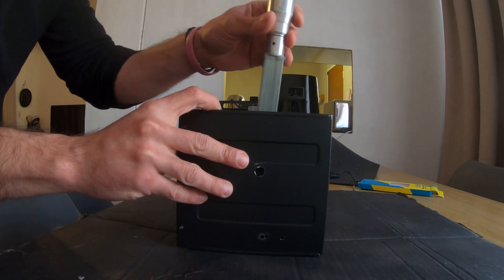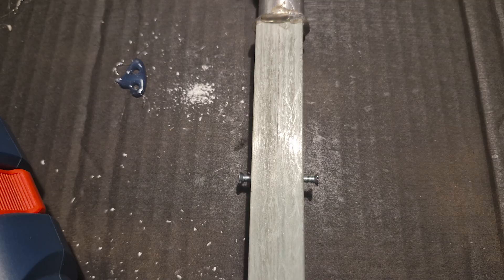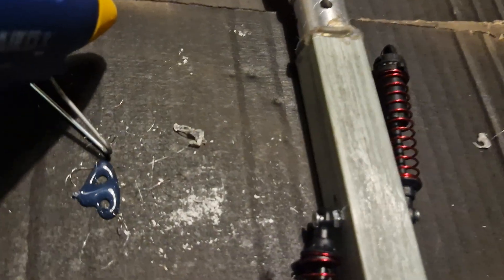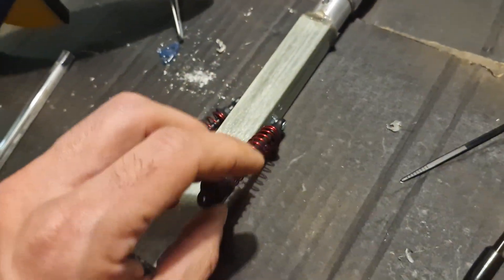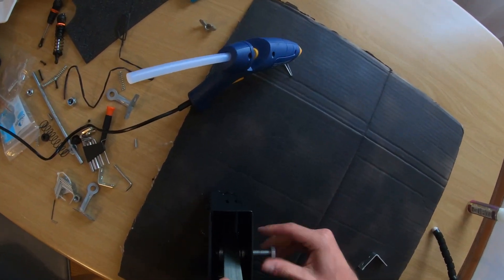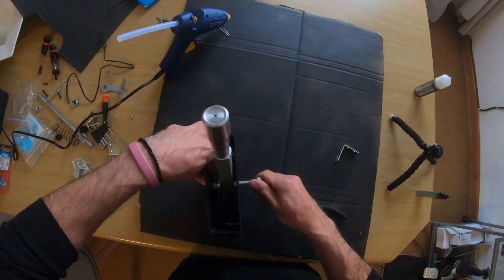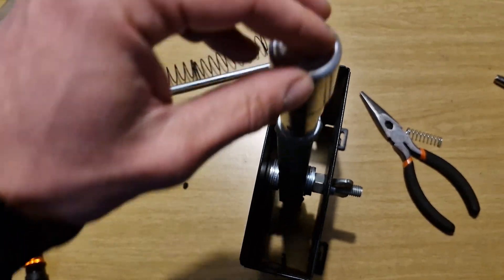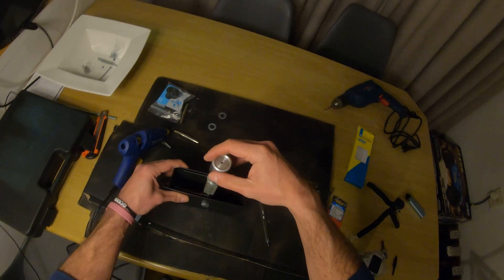Here we can see the idea coming to life. Now, using some springs from an RC car, I would use these to get the sequential to fire back to center — pushing forward, firing back; pulling back, firing forward. Mounting the shaft into the enclosure, I discovered I required a bunch of washers to get it centered and for smooth, secure travel. Here we can see me positioning the RC springs to do a push-pull effect.